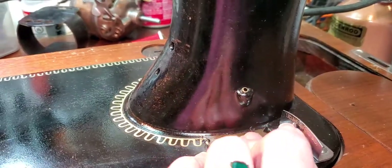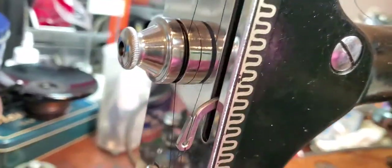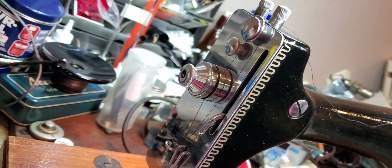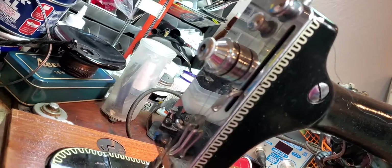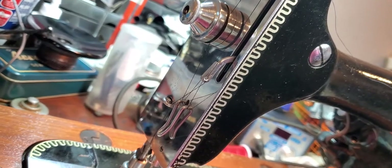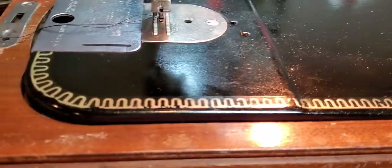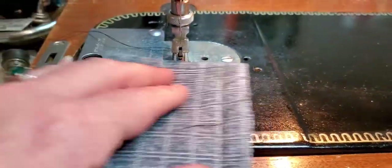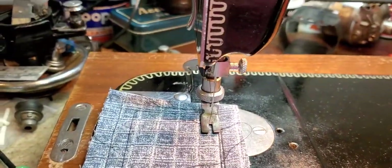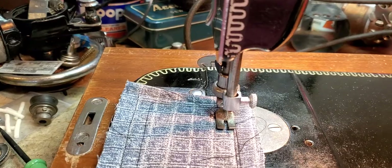This is your stitch length lever right here, and here is your tension assembly. I had to look up how to thread this machine — these machines thread a little bit differently than machines not made by Westinghouse. She is a great stitcher, so let's put some fabric underneath here, lower the needle, and let's get her to sew.